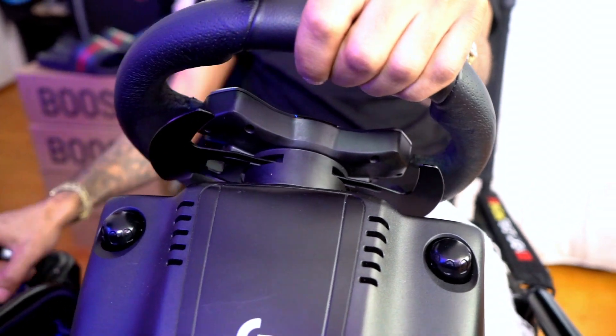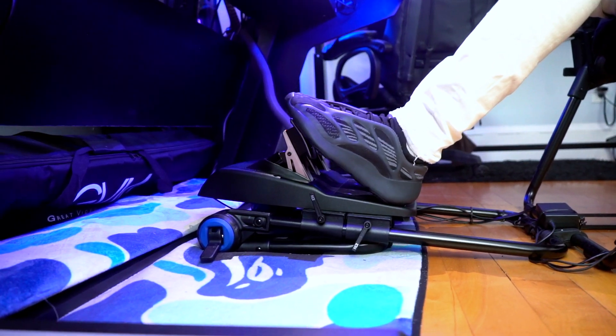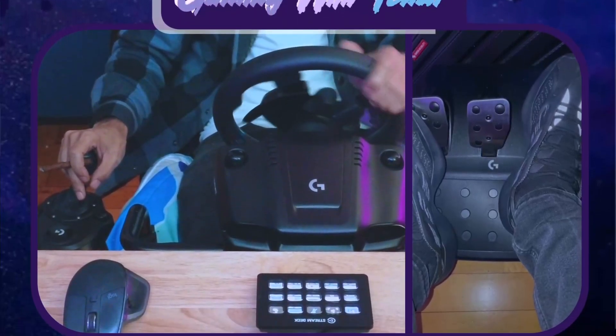For my gaming setup I have the Xbox Series X, and plugged to it I have the Logitech G923 steering wheel with the pedals and the shifter. When it's all together, you've got the game setup up top, me in the middle, and then the steering wheel with pedals on the bottom.